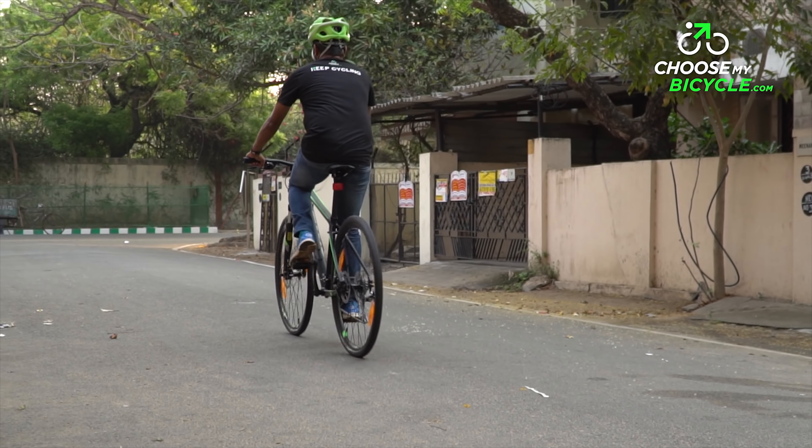To know more about this bicycle, check out our website choosemybicycle.com. If you like the review, drop in a comment, give us a thumbs up, and subscribe to our channel. Follow us on Instagram and Facebook for the latest updates on bicycles. We'll see you in the next one.